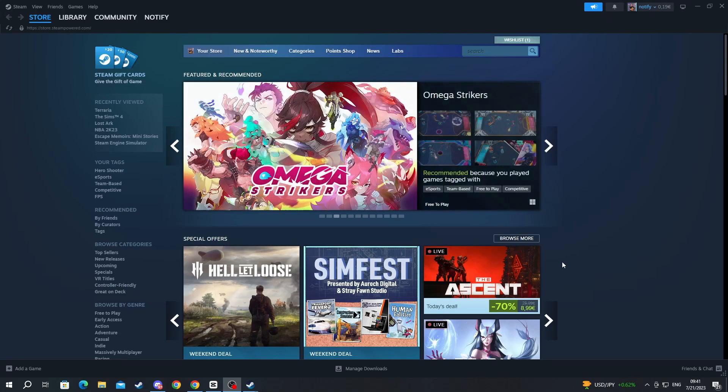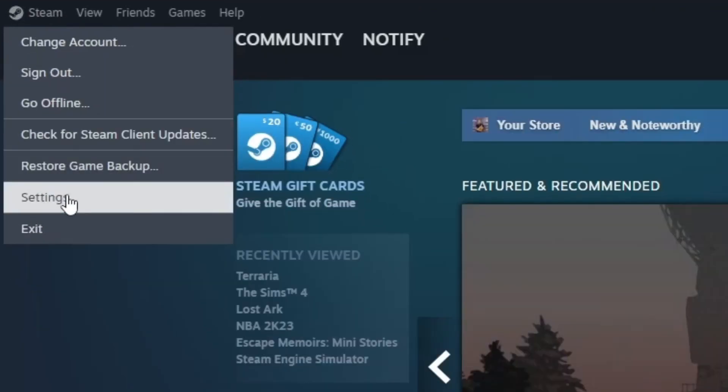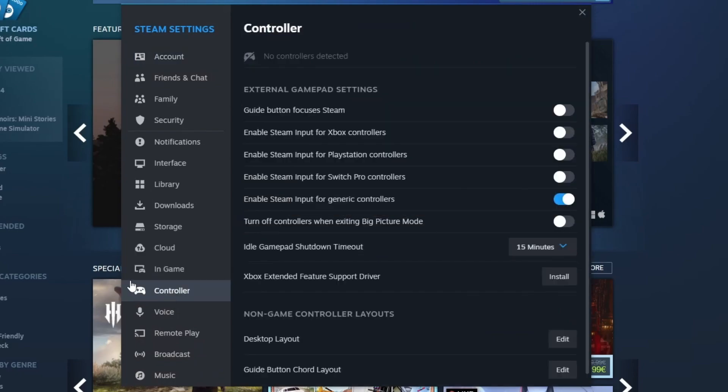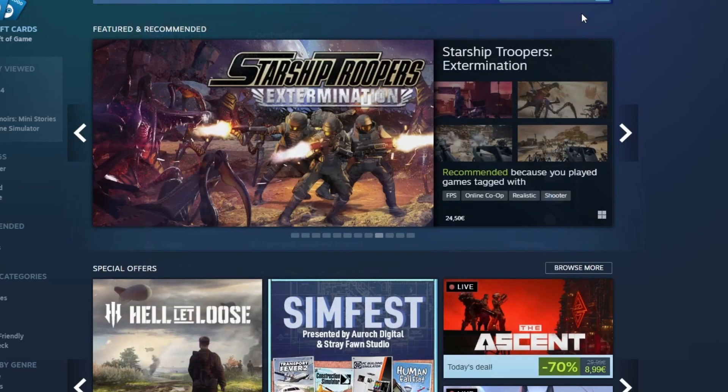If you're a Steam user, consider enabling support for your controller using Steam. To do that, start on your Steam screen, navigate to the top left, press that button, then press Settings. Scroll down until you get to Controller. Under external gamepad settings, make sure that you have enabled Steam input for PlayStation controllers by pressing this button right here.